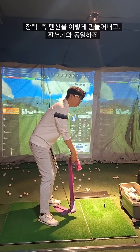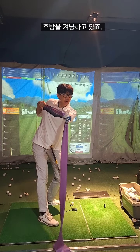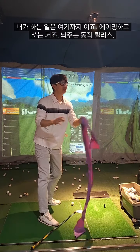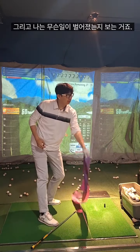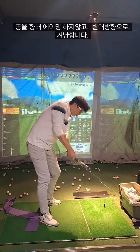From here, I'm going to make the tension, make the tension. I aim there — and then that's all, that is what I do. And then I'm going to see what happens here, from here, from here. Don't control to the ball, don't control to the ball.